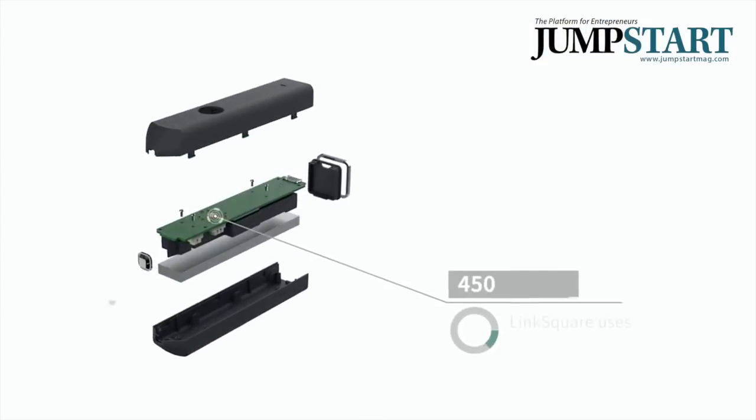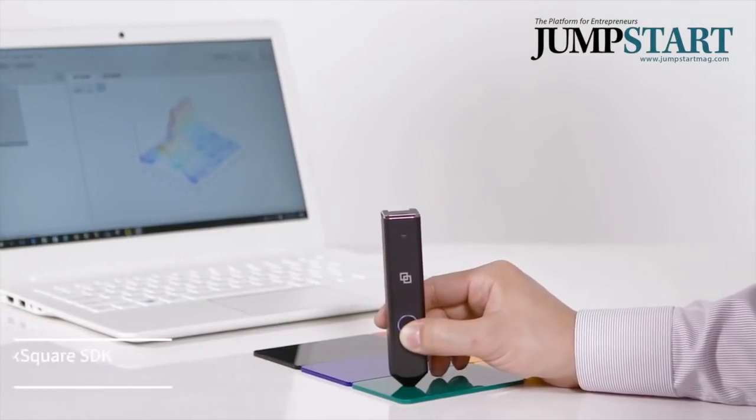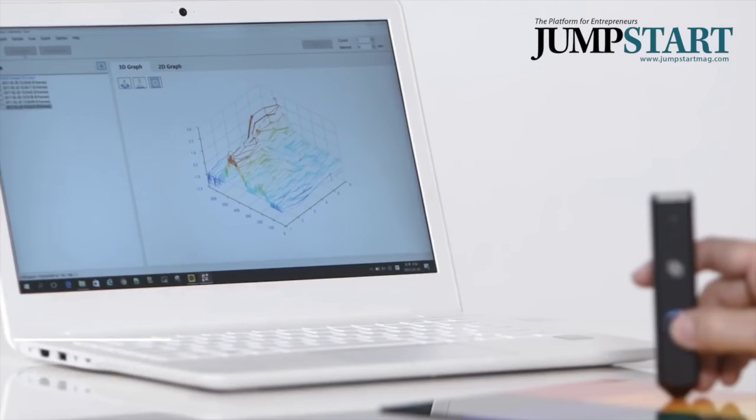Our Link Square is really small and light. It's portable, so you can take it anywhere, and just by clicking one button, in five seconds it will give you a result.